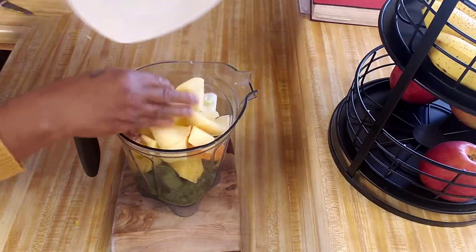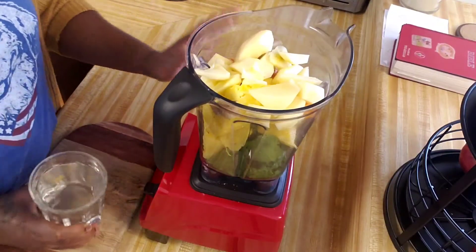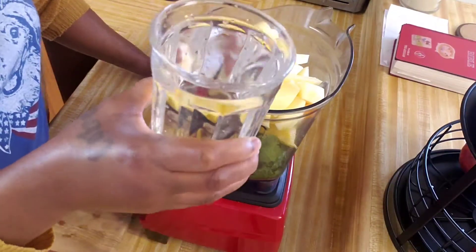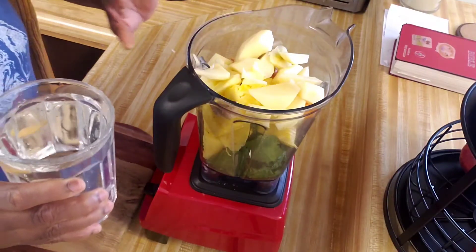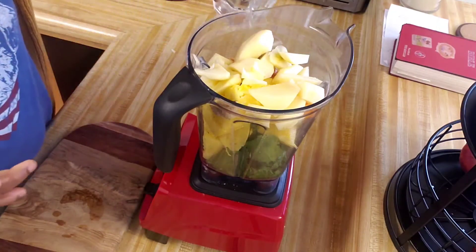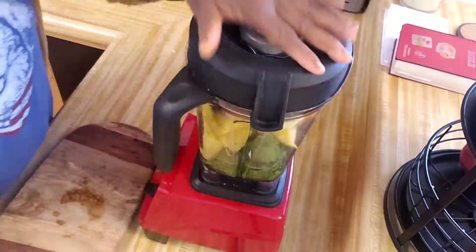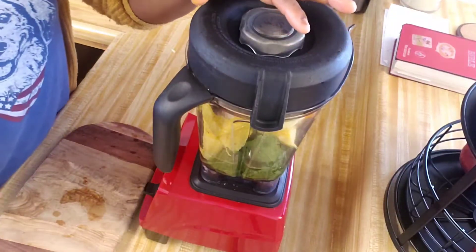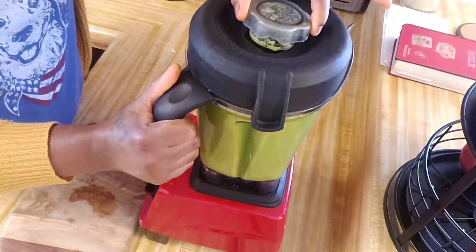So I put all of my ingredients in my blender. This is one glass of water guys. When I'm making my juice, I don't like to put a lot of water because I don't want to stretch it out too much, so I just try to use a small amount — one glass or one cup of water — to make this green juice.